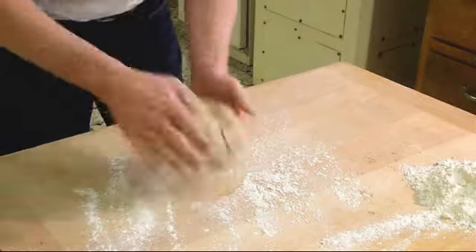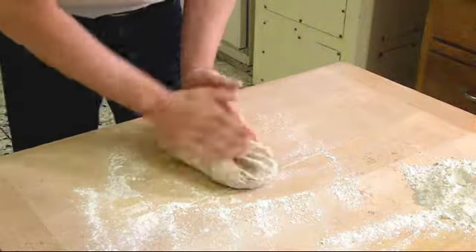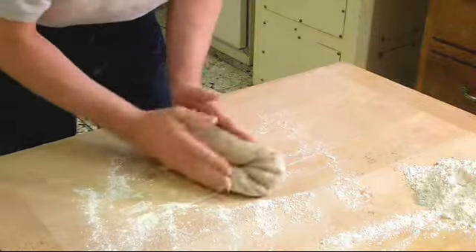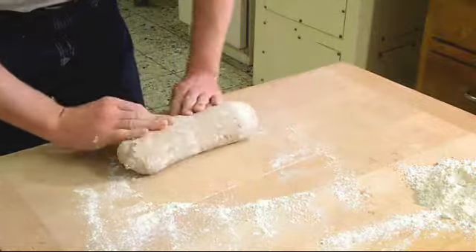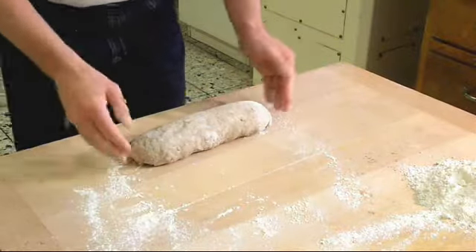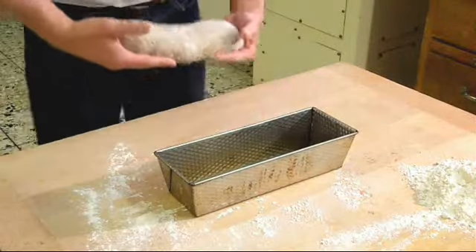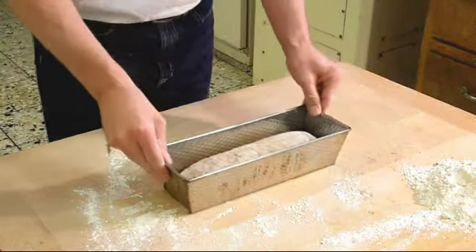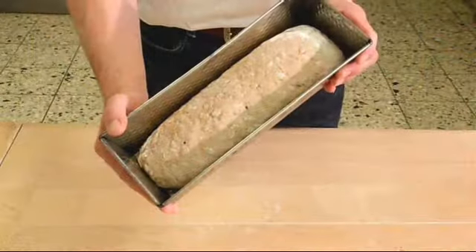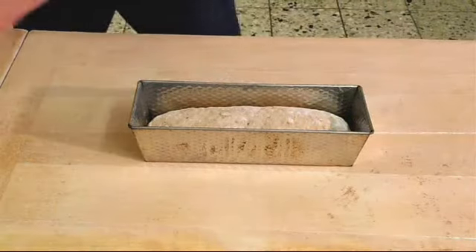Now the dough is ready. Place the dough in a greased bread mold. Put the dough in a warm place for about half an hour.